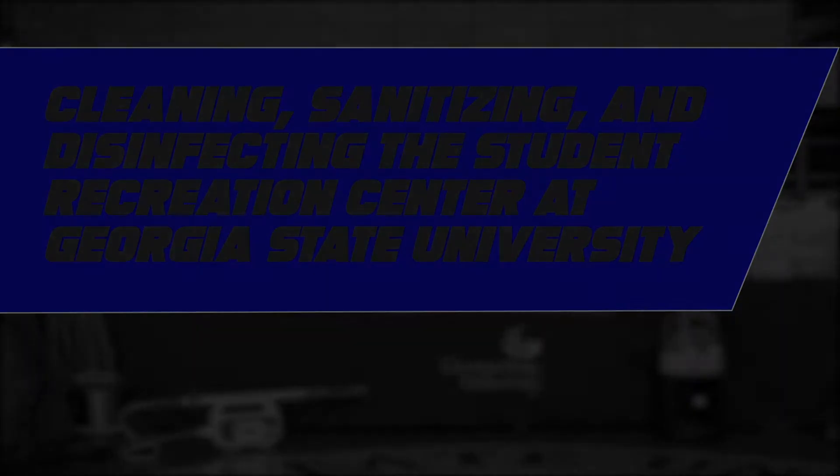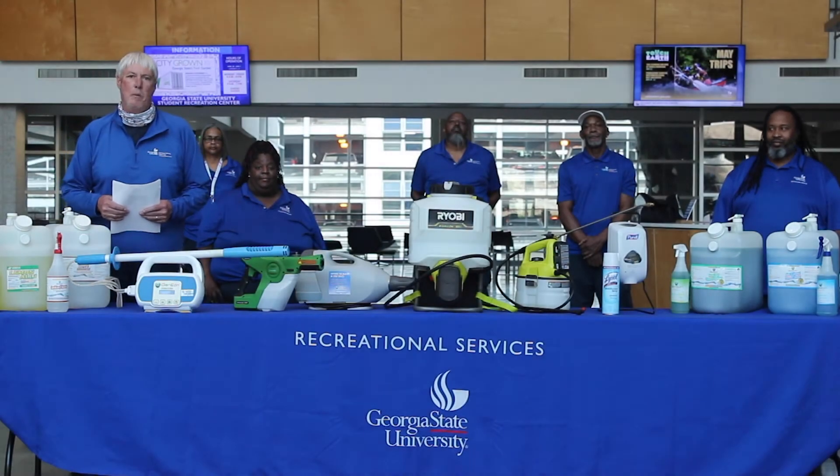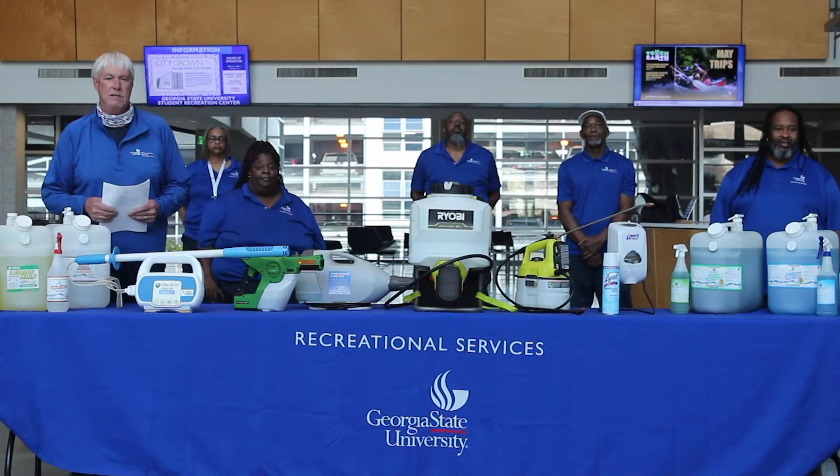Good morning everybody. We'd like to welcome you to the Student Recreation Center at Georgia State University. My name is Alan Wilbanks. I'm the Assistant Director of Rec Services in charge of facilities.